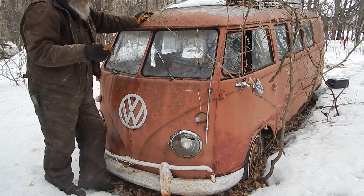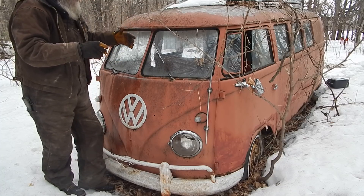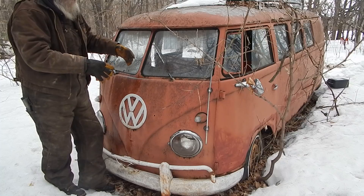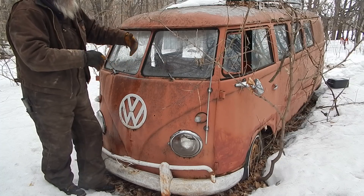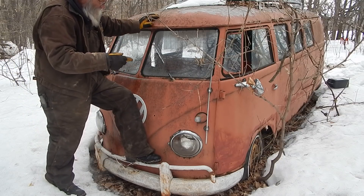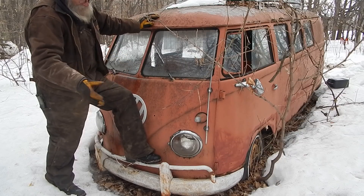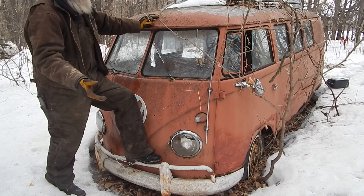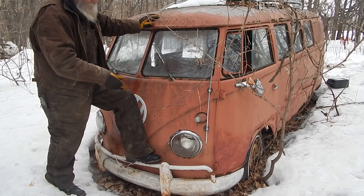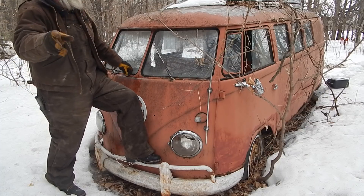It's a little funny - the heat on these things is a strange design. They use the heat that's blown over the fins on the motor; there are flippers that close and push that heat up front. But the only fan is the fan cooling the motor, so depending on your speed is how much air you get. That's why in winter I'd end up running in third gear to keep the RPMs up to get a little more heat.